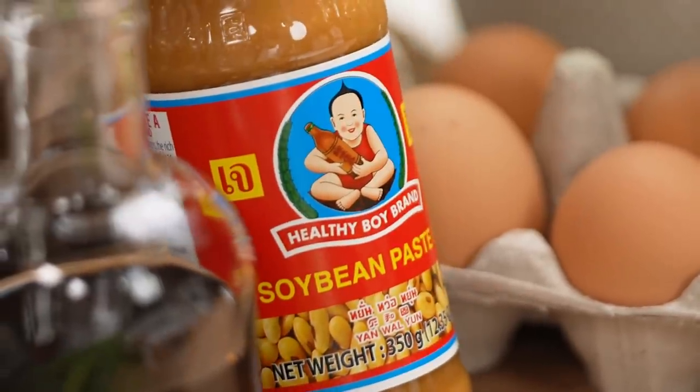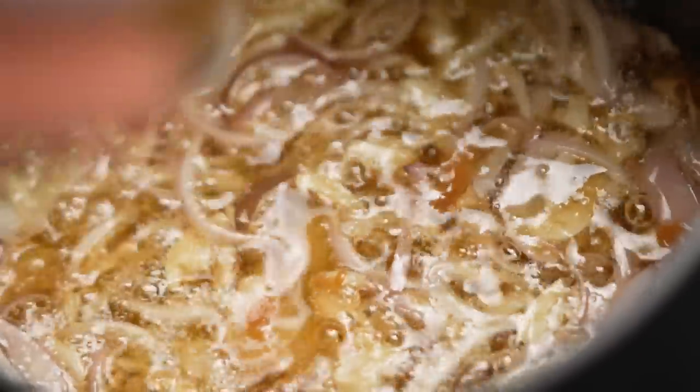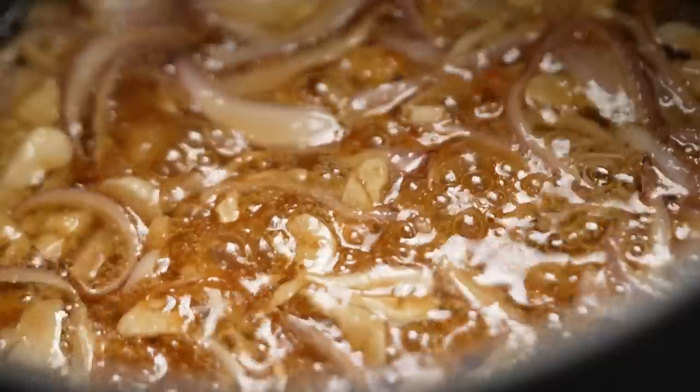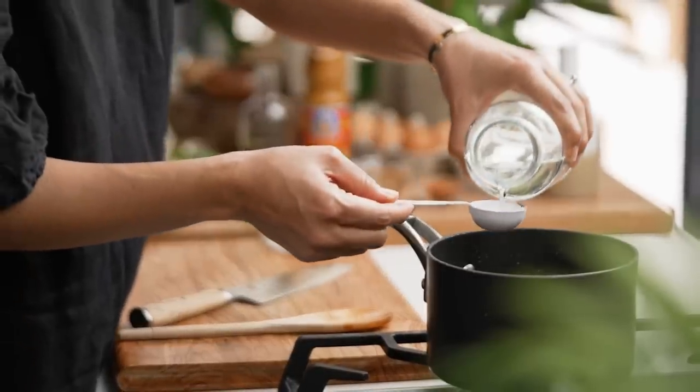Now we're adding Thai soybean paste. Have a look for it online — it's a fairly common ingredient in a Thai or Asian grocery store. It adds a nice kick of salty umami flavor. If you can't find it, just leave it out, but it's a nice addition. Then add some fish sauce and some tamarind paste — this is really what gives us the sour flavor in the sauce. Let that bubble away so all those ingredients can really come together. By now your sauce should be bubbling and look like a dark caramel texture.